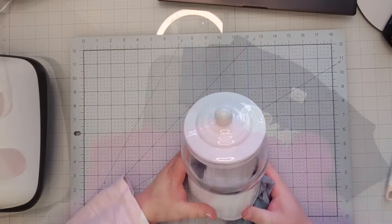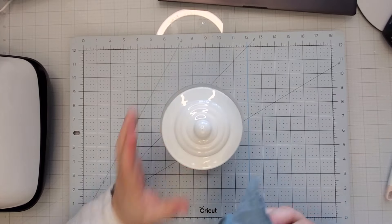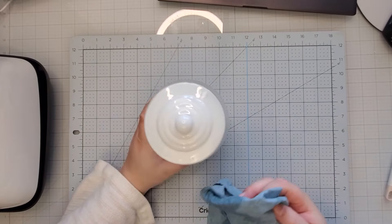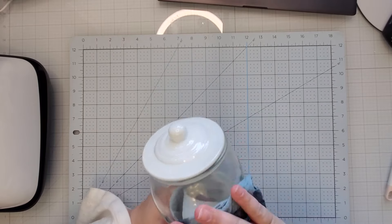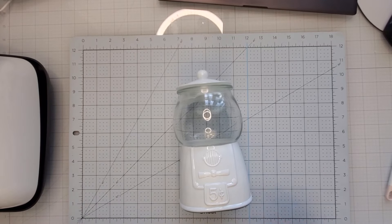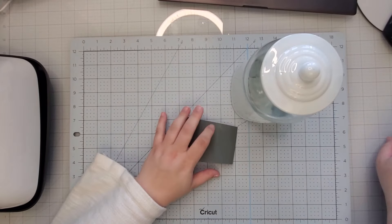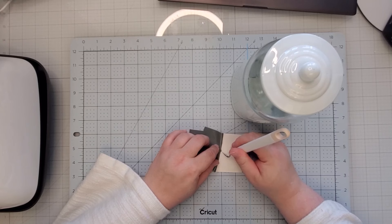Anyway, I found this cute little gumball machine from Hobby Lobby — it was in their Christmas section. I actually have one from Target that's a pink candy jar. This one I'm going to do something fun with for Valentine's Day, so you'll see this again in another video. I have a couple of craft videos coming out for Valentine's Day, so be sure to stick around and watch.